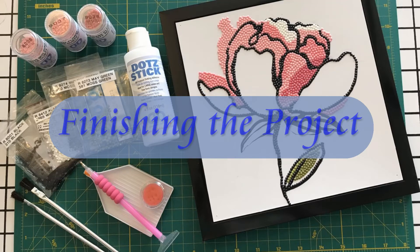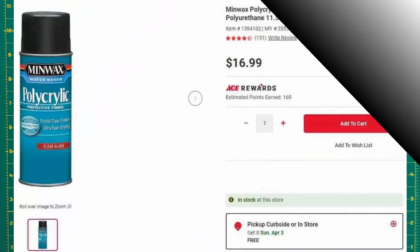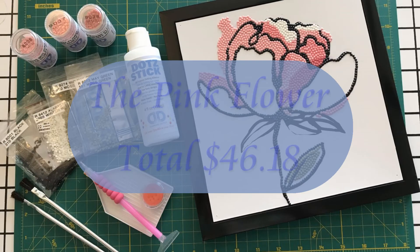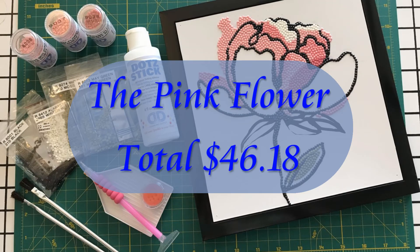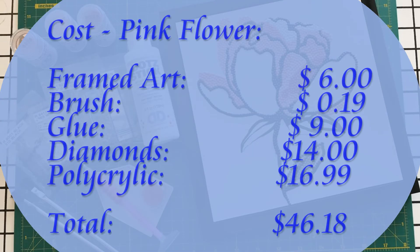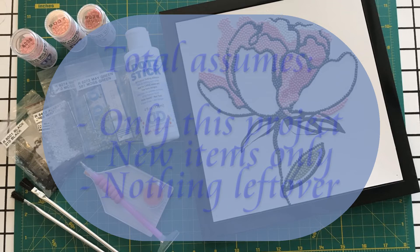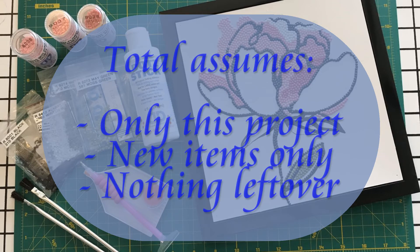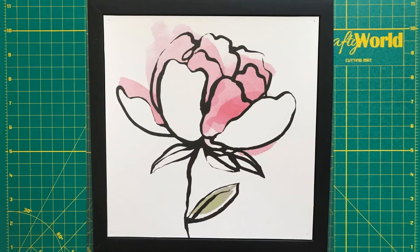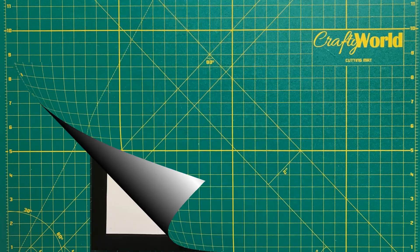Let's talk about finishing the project. The Minwax polycrylic spray was $16.99 at Ace Hardware, and I will use this on more than one project. So the total for this project is $46.18 for the pink flower. The total assumes you are using these items only for this one project and using all new items, nothing left over from another project. I selected an inexpensive framed pink flower for this project, but selecting different artwork changes the total cost.